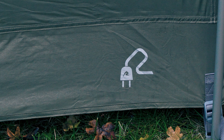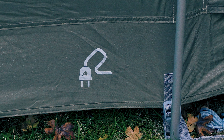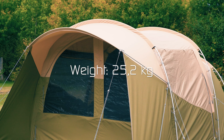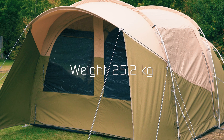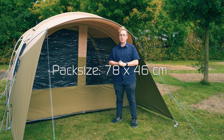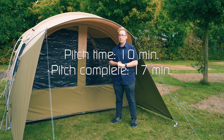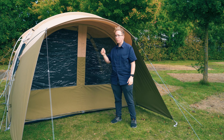Along the bottom of the ground sheet by one of the side doors you also find a mains entry point where you can run cables in and out of your tent. The Wolfmoon TC5XP weighs 25.2 kg and can be packed down to a pack size of 78 x 46 cm. It takes 10 minutes to pitch and 70 minutes to be ready for you to move in, and it can be pitched as the flysheet first or all-in-one.